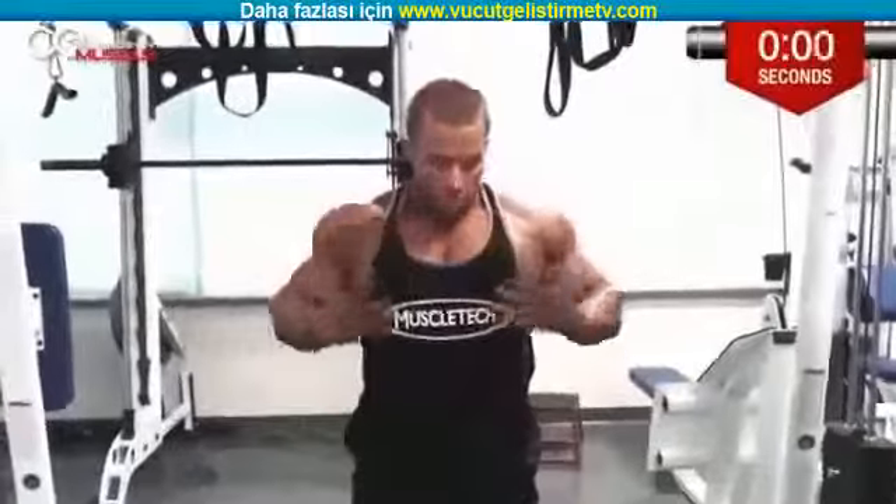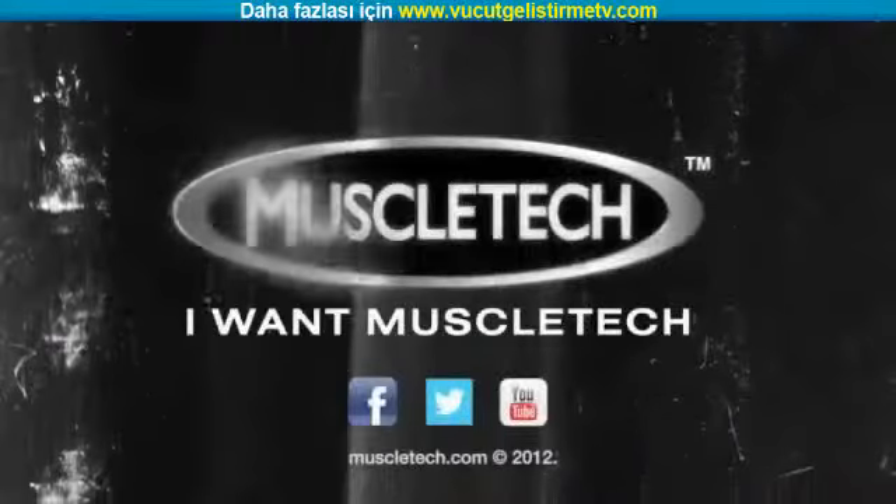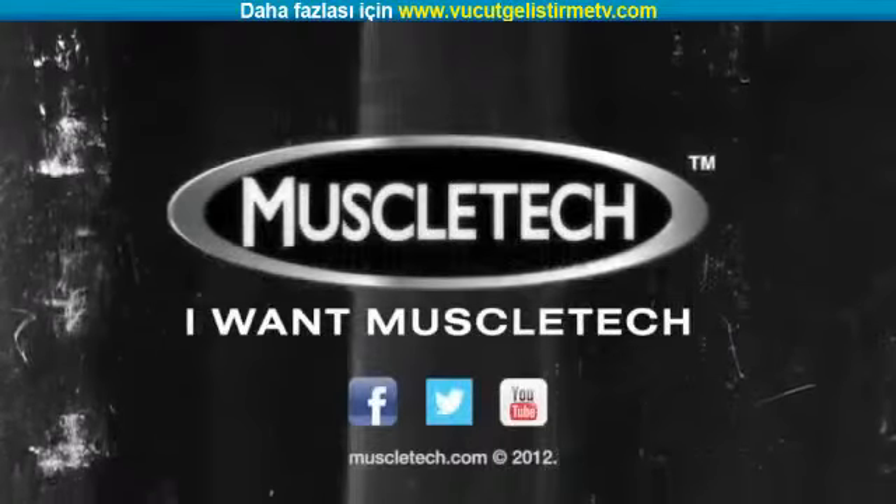Big stretch. A lot more blood flow. Get a nice round look. I'll see you next time.